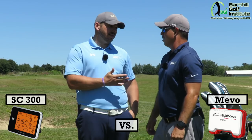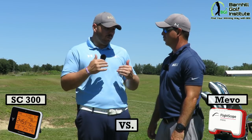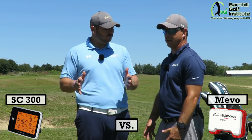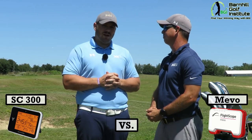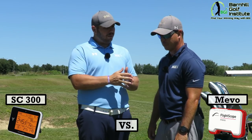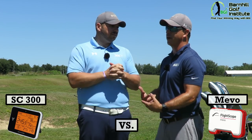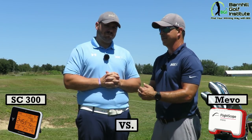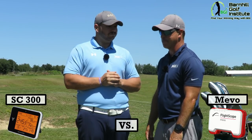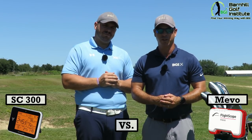The question now remains — if you had to buy one again between the Swing Caddy and the FlightScope, and we did purchase both with our own money — we were not paid to do this review — which one are you buying, Neil? I'm buying the FlightScope Mevo. Me too — just because of the app, the ability to record your swing, the spin rate, and as a teacher I can send that swing with the data to my students. For more great blogs and vlogs, please check out BarnhillGolf.com.